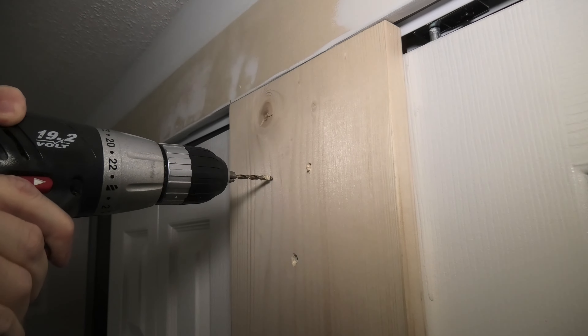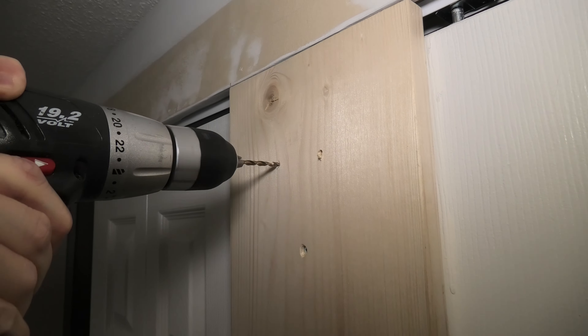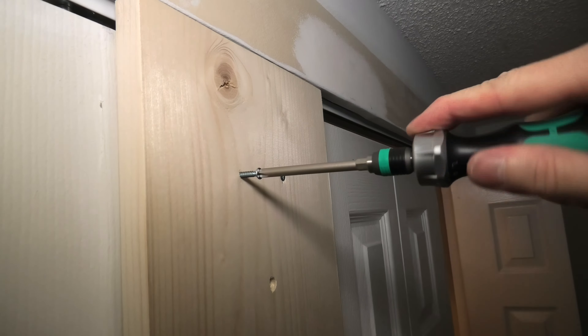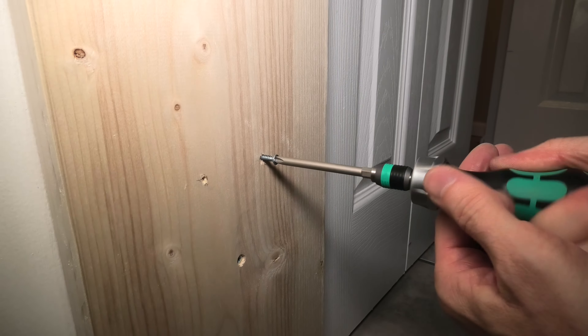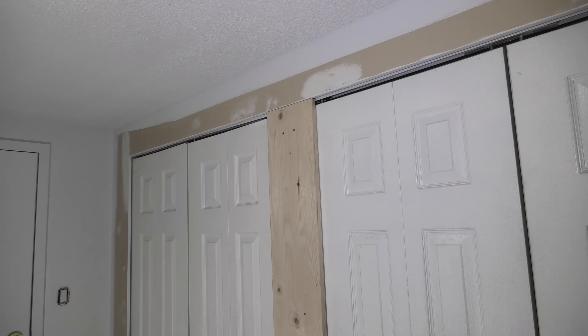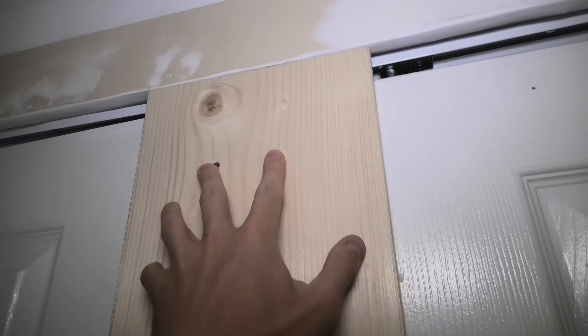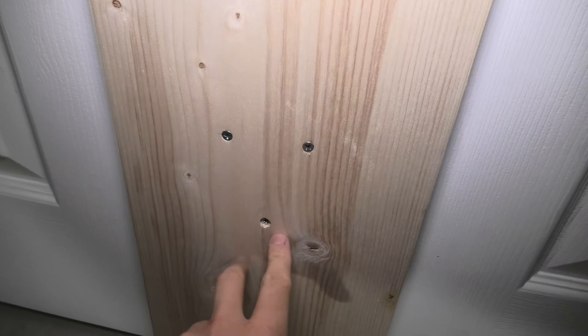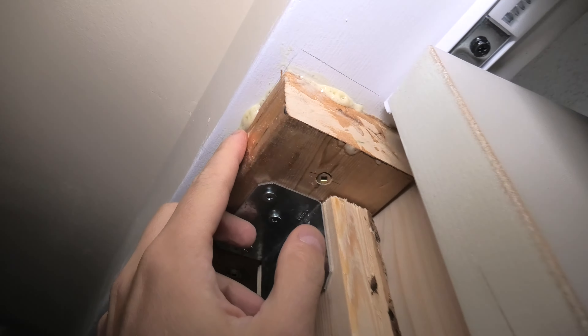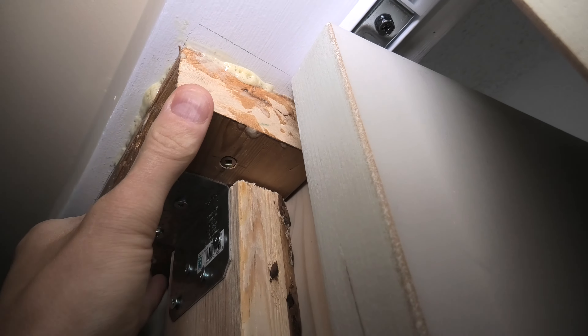I will drill two more holes on the top and on the bottom as well. Our installation is complete. We used two screws right here, three more in the middle and two more right here. The panel is now very stable, it is not going anywhere, and the doors are now fully functional. As you can see the glue has expanded and now it is properly secured.